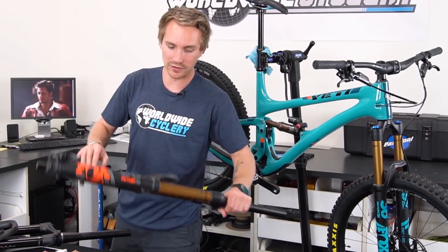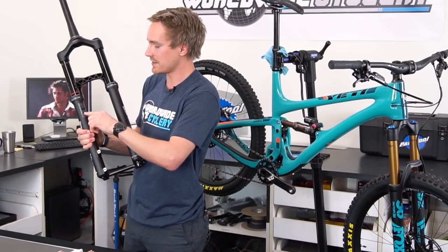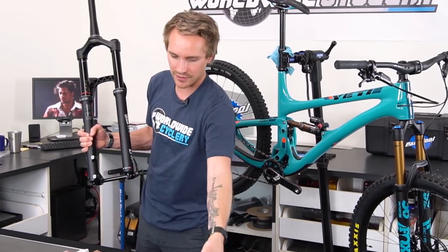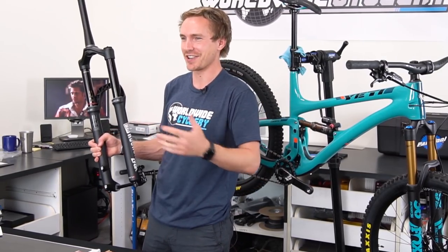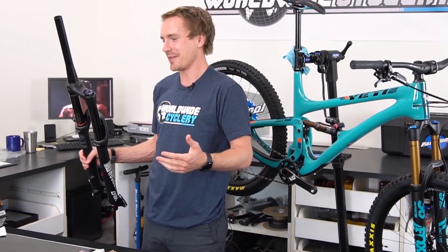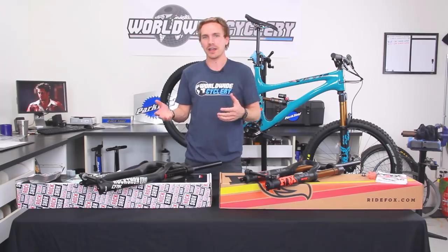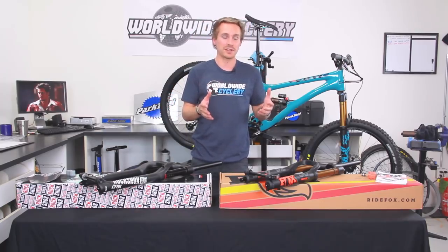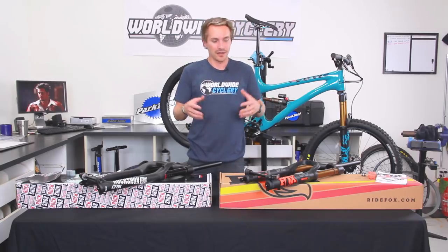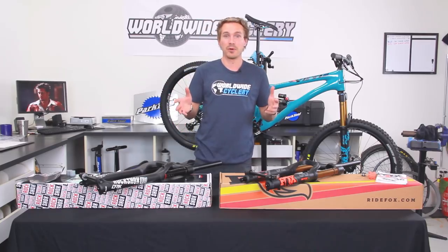The cool thing is both of these forks come with a tuning guide out of the box in the manuals, and they actually give you recommended settings and air pressure settings, even in the same spot on both forks. You can tell these guys are obviously looking at each other as fierce competitors and imitating each other to some extent, but also just trying to produce the best suspension on the market and hit all of the adjustments that riders are demanding from premium level suspension forks. Head to head, both are amazing.